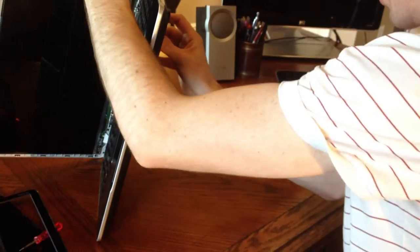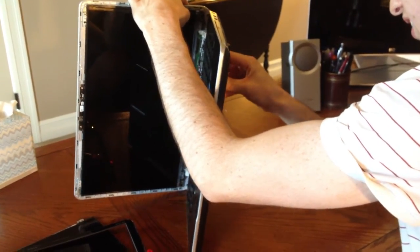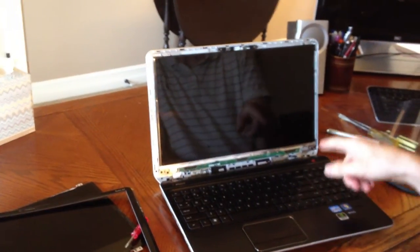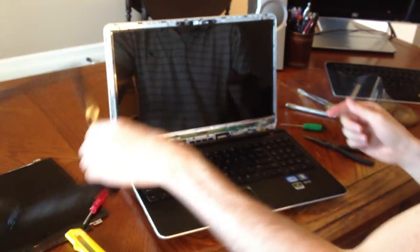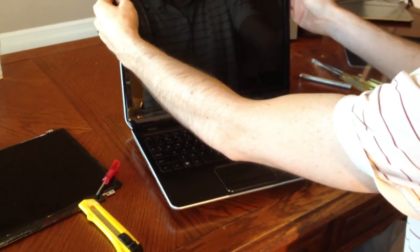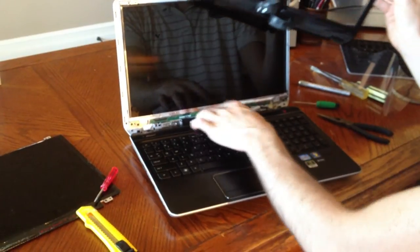Reinstall your four screws in the corners. Then connect it to your power source — put your battery pack in — to make sure the screen is working, because you don't want to have to redo all this if it's not actually plugged in right. Shut your screen gently. Once you have your battery in and your power back on, you can plug it in and put your screen cover back on. You're going to want to make sure the speaker lines up because it's going to hold the speaker in place too. Then just pop the clips back in.